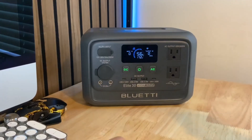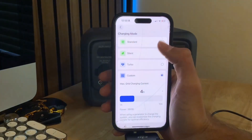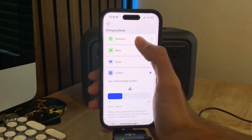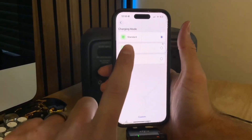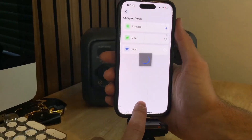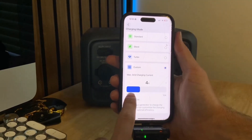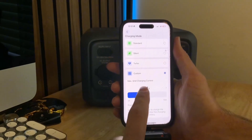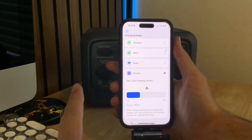There are also different charging modes you can set. You have standard mode — normal charging, good for the battery. Silent mode takes a little longer to charge. Turbo mode charges the fastest but isn't as good for the battery. And they added a new custom mode where you can actually adjust the amperage to control how fast you want to charge, which is a pretty cool feature.